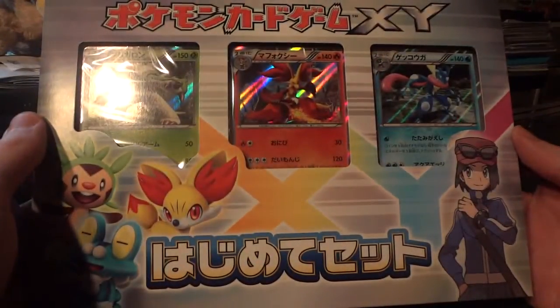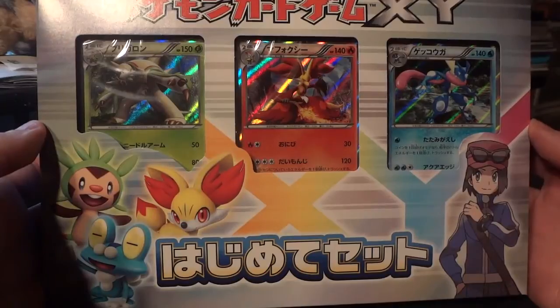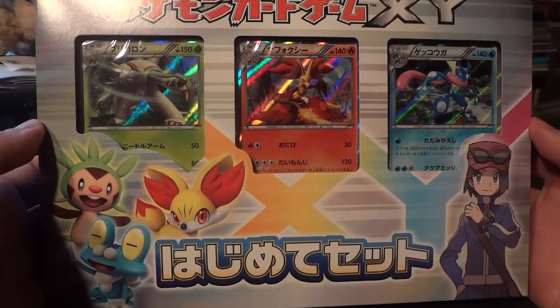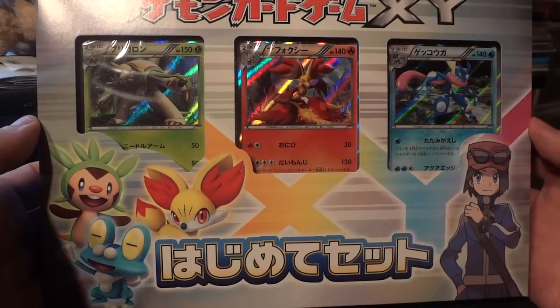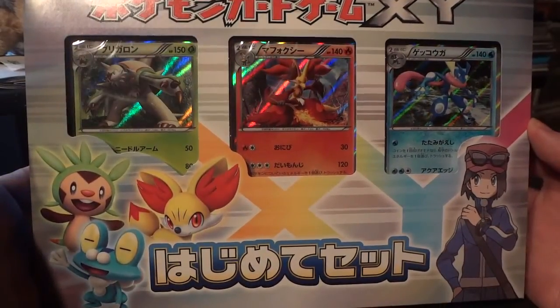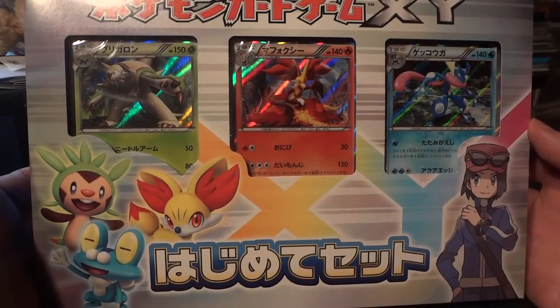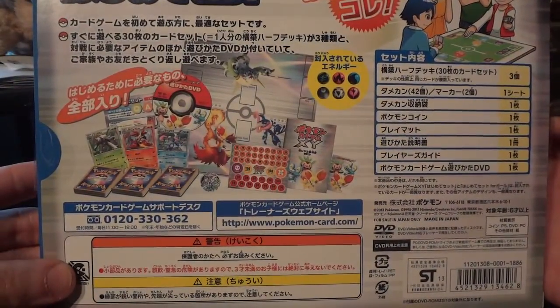This is the Pokemon X and Y Beginning Set — it's a 330-card half deck released to commemorate the start of X and Y in the TCG. These are Japanese cards, so they're going to be different and unreadable for us normal American and English folk, but I do want to give a quick tour of everything. It's really cool — a bunch of stuff that I can't read on the back.